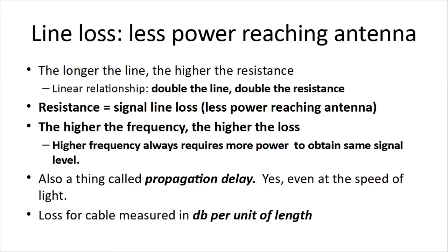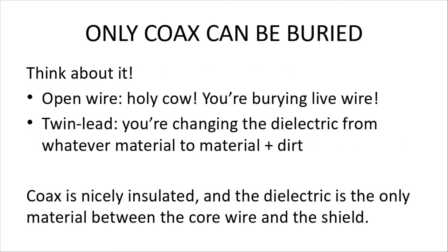There's also propagation delay — even at the speed of light, you'll get some propagation delay over a longer piece of cable. Loss for a cable is measured in dB per unit of length. Only coax can be buried: twin lead or open wire would mean burying live, uninsulated wire, which is very dangerous. Additionally, burying twin lead changes the dielectric from the intended material and air to material and dirt, changing the impedance value. Coax is nicely insulated — the dielectric is the only material between the core and shield — so burial doesn't change its dielectric properties at all.